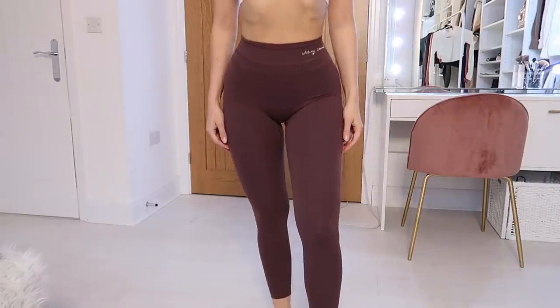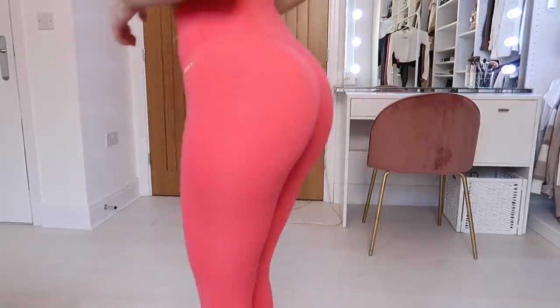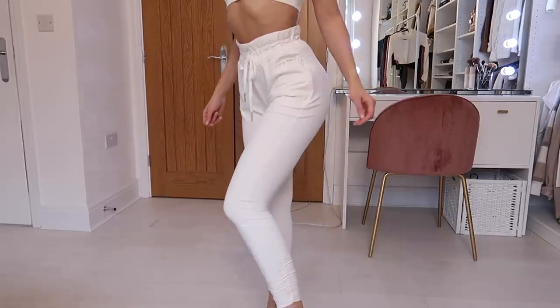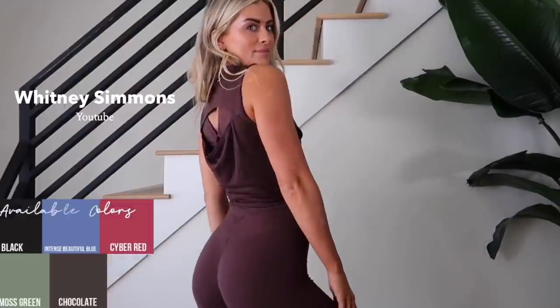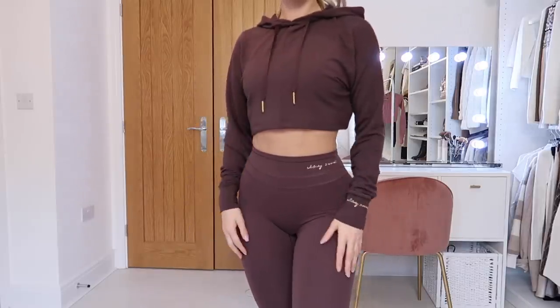There are 10 different clothing styles. We have shorts, high-rise leggings which are my favorite, a rib waist legging which is more compressed around the tummy area, joggers, a sports bra which I am wearing right now, a tank top which hits at the waist, a loose tee which is a drapey t-shirt that goes down to the hips, and a cropped hoodie. So 10 different clothing pieces.